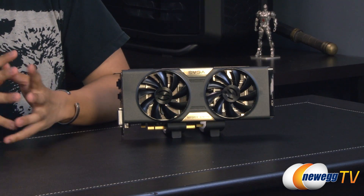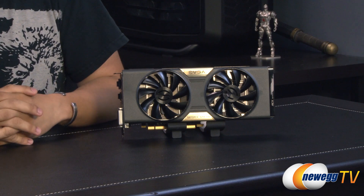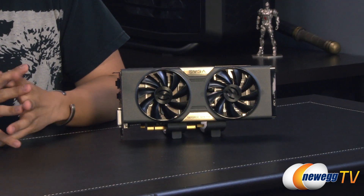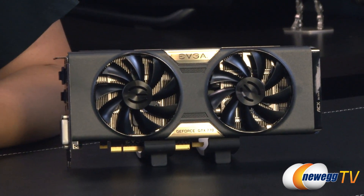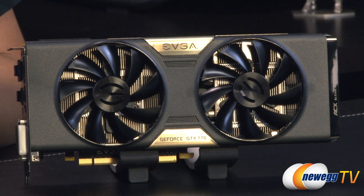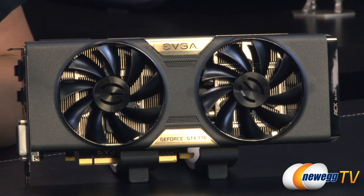Before I get into the hardware, let me go over some basic specs. This card features the same GK104 chip found in the GTX 680, except NVIDIA has given it quite a performance boost. It features 8 SMX units giving a total of 1536 CUDA cores and 3.54 billion transistors. As a Super Clock card, the base clock is at 1100 megahertz with a boost clock of 1163 megahertz. Memory clock is reference speed at 7010 megahertz, with 2GB of GDDR5 on a 256-bit interface for 224.3 GB/s bandwidth. TDP is 230 watts, and NVIDIA recommends at least a 600-watt power supply.